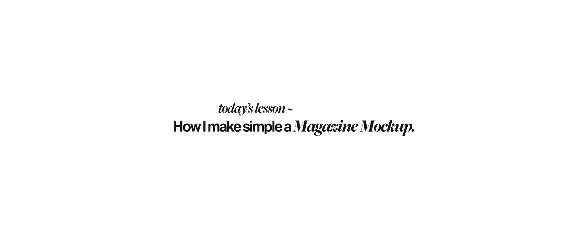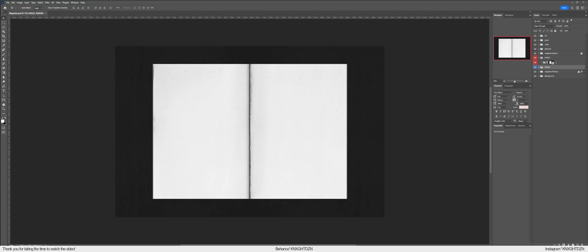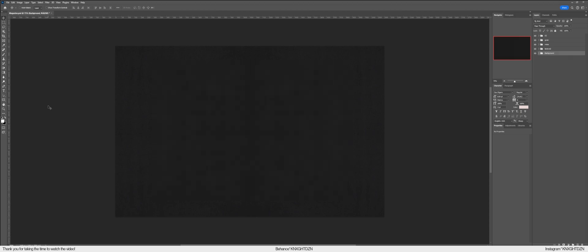Hello, welcome back to a new video. Today we're going to be designing on Photoshop. Today's lesson is how I make a very simple magazine mock-up. We're going to be making this magazine mock-up — I've had a lot of questions about where I got this mock-up from, and it is actually one that I made myself. It's very simple, very easy, so let's begin.